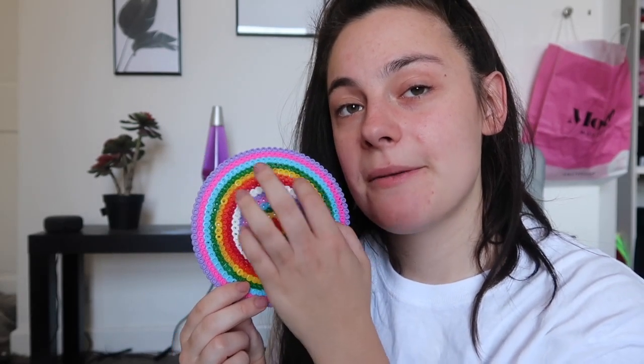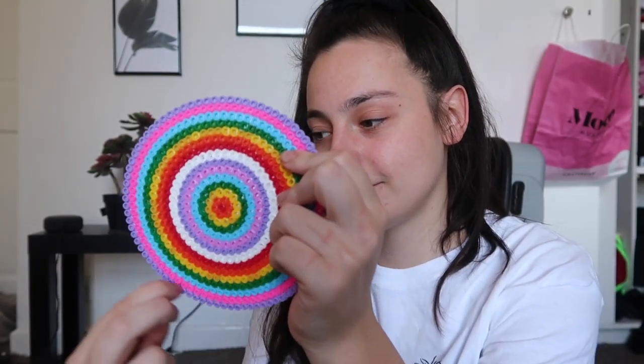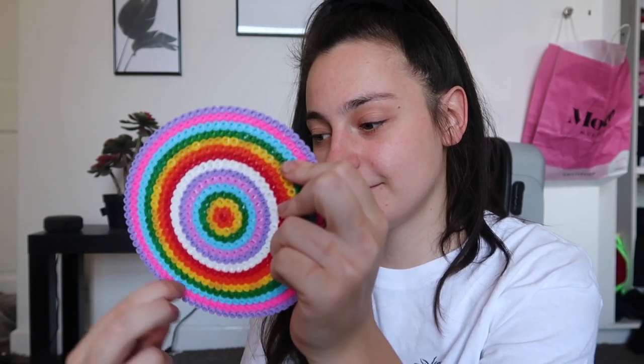Next, I've got this bead thing that my sister made for me. Casey, if you're watching this, you're my best friend. It's doing work.